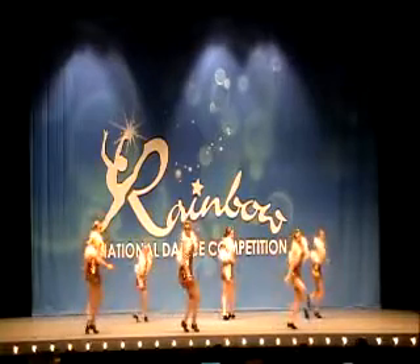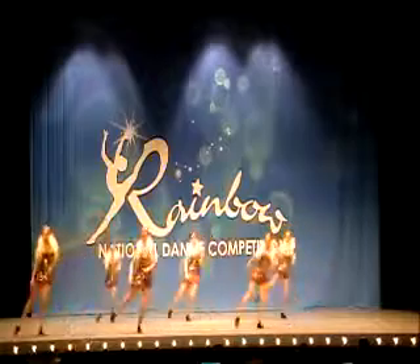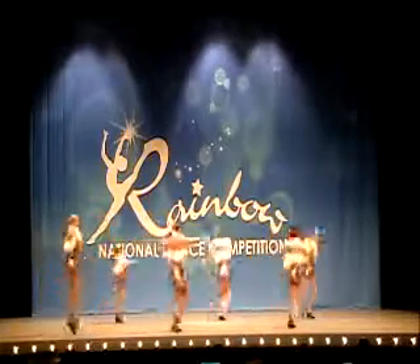Watch those arms. Keep them right in line. I've never seen a boa as a shrug.